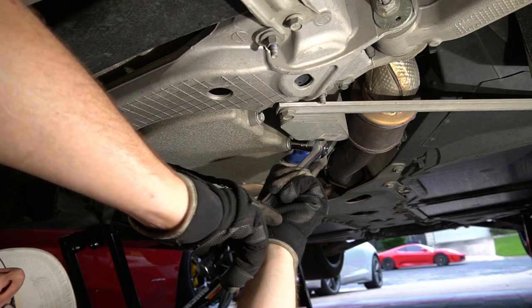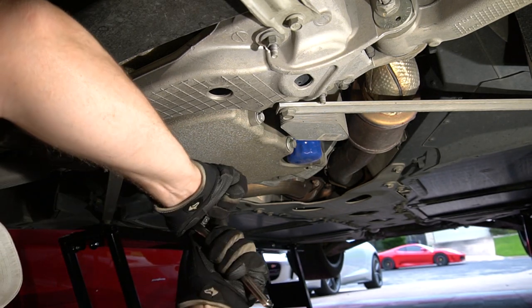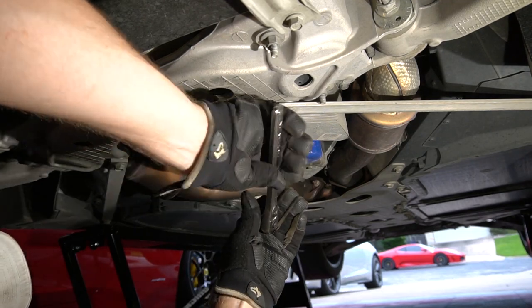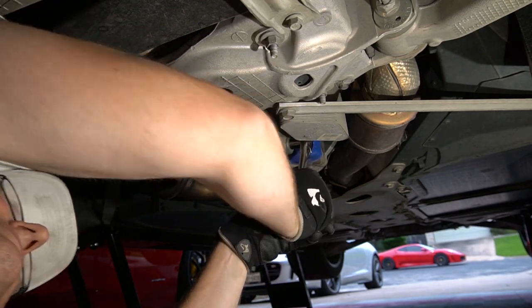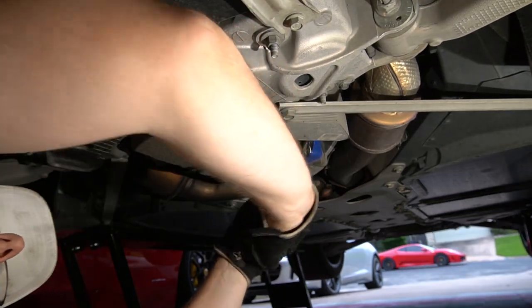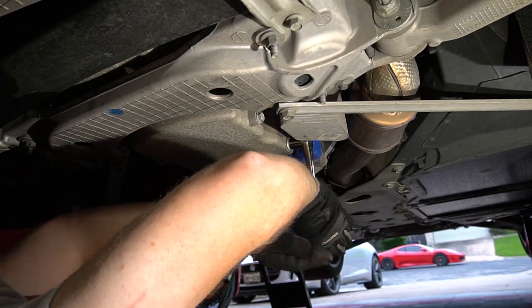Is it really in there? I can't fit the breaker bar with the extender. Let's just try a regular little ratchet. Hopefully this thing's not tightened down with a couple of uga-duggas. They really don't give you a whole lot of room. Of course, it's a couple of uga-duggas. Good Lord. By the way, these things are only supposed to be tightened to like 20 foot-pounds or so, so this is way over-tightened.